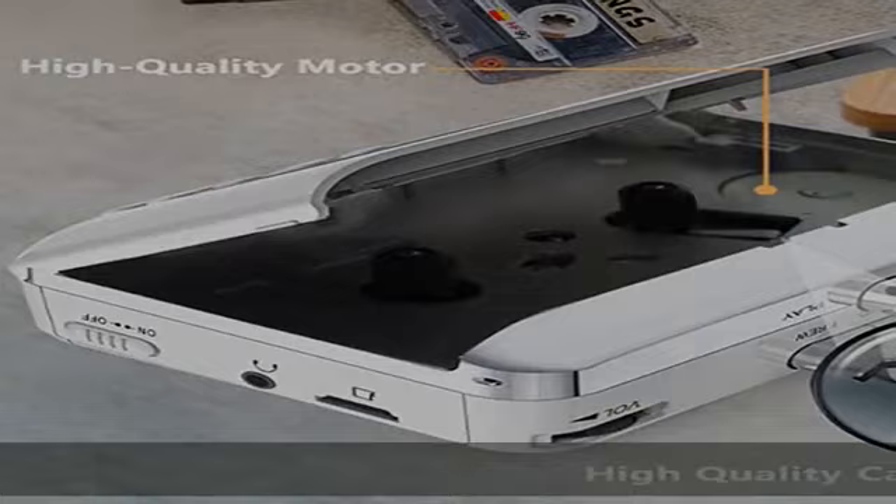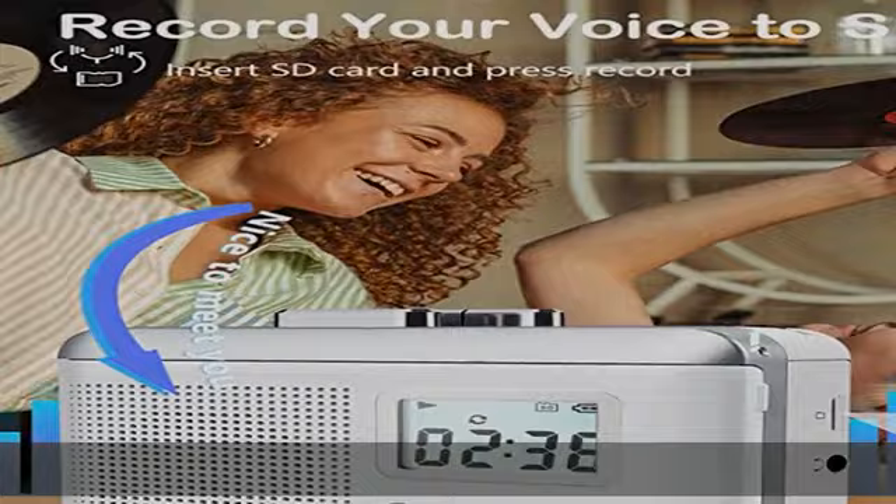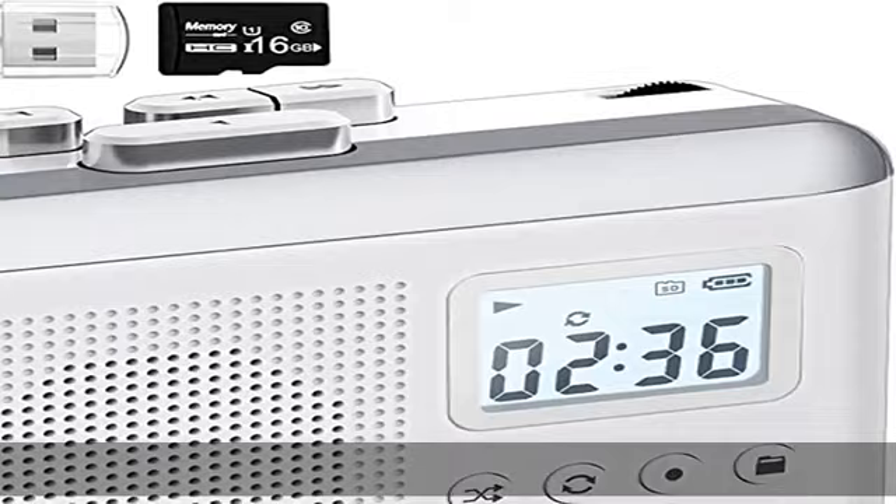Cassette to MP3 converter — this cassette player does not just play tapes. It can also play SD card music. In addition, its built-in highly sensitive microphone can record music directly to the SD card, which can completely act as a recording device.